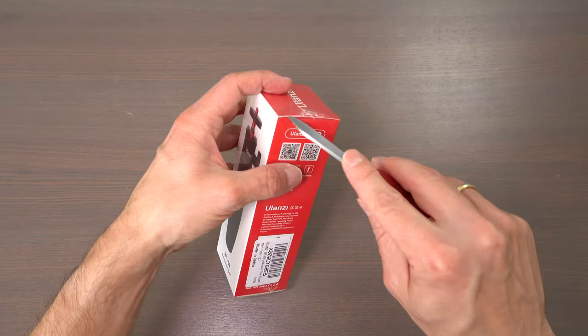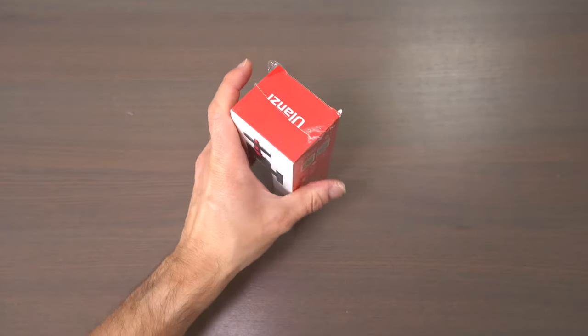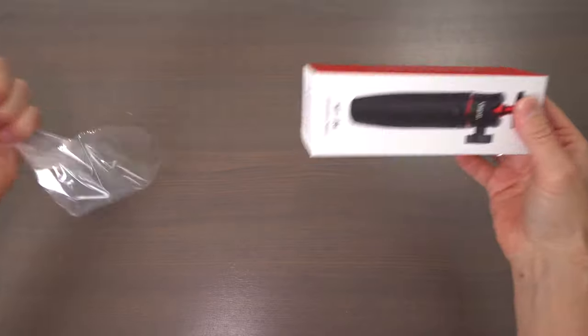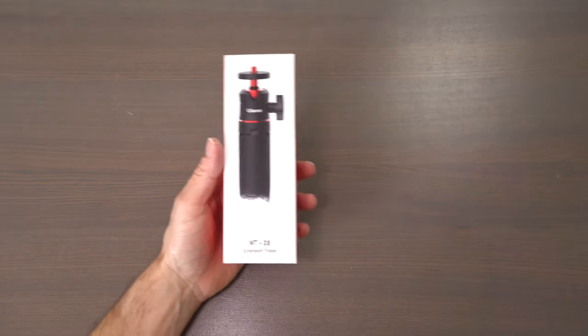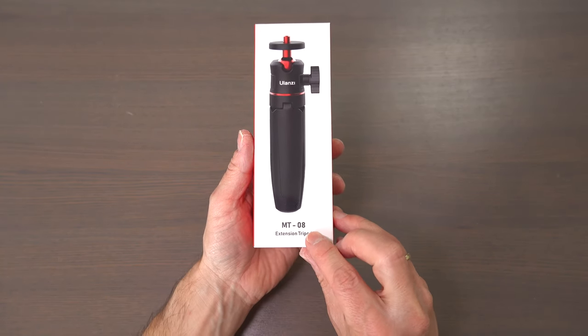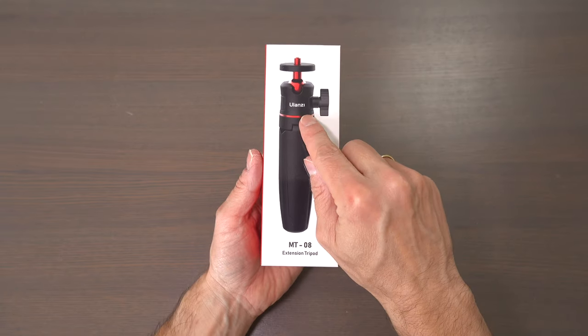Hi everyone, Chris here. In this video, let's look at the small table tripod or logging tripod from Ulanzi. But first let's take it out of the plastic. The product name is MT08 extension tripod from Ulanzi.